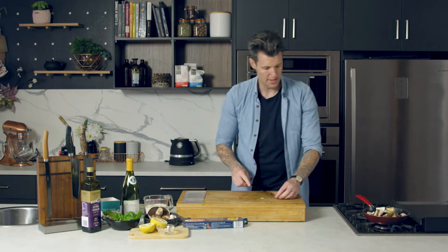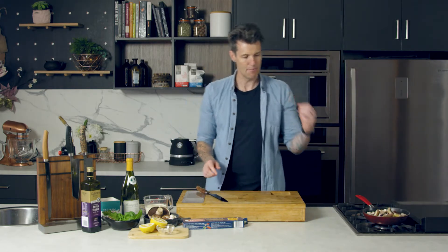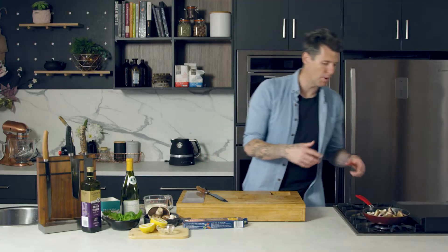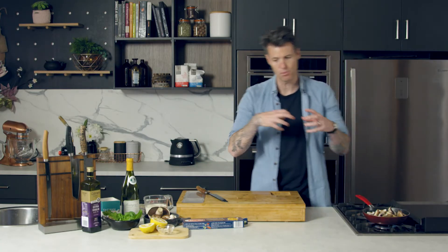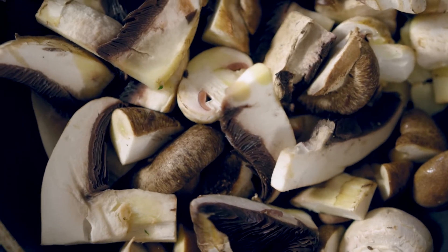After seven minutes that volume will have halved, and then I can add my wine, my cream, my herbs and start bringing everything together. Like I've done before with making these pastas, I'm not going to make the pasta in the pan — I'm going to put it into a bowl, which makes it easier to toss and take some of that pasta water with it.